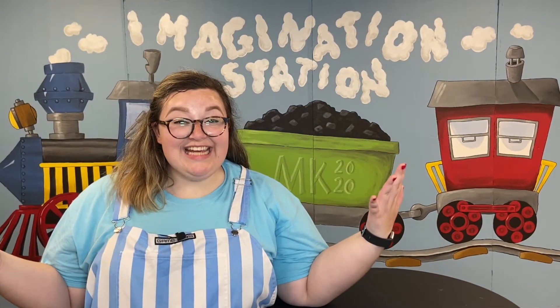Welcome to Imagination Station! I really can't believe it's our last day to make discoveries together. I've had so much fun with you. Today we're discovering that Jesus's power helps us be good friends. But before we dig into that, I get to ask you one last time — did you bring your imagination today?